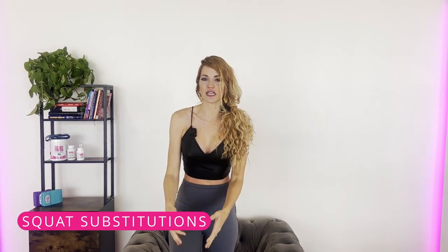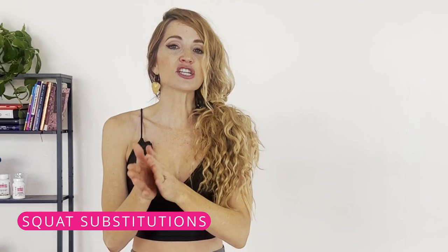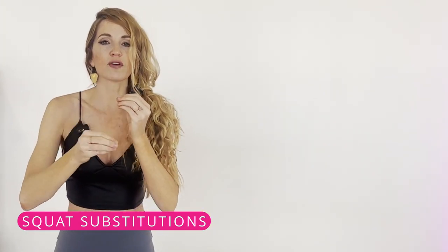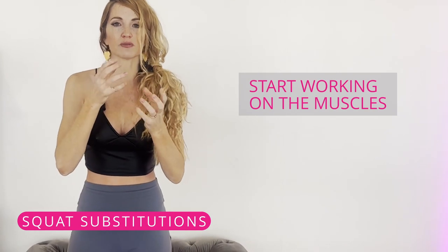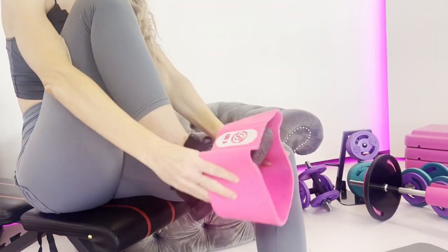If any exercise starts to aggravate your knees, stop and move on to the next substitution. Over time, we just want to start working those muscles and gaining strength, then we can go back. Here are a couple of my favorites.